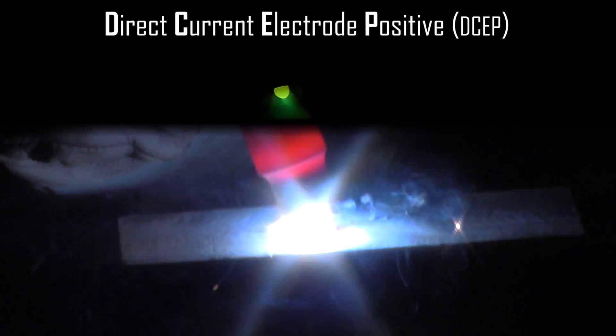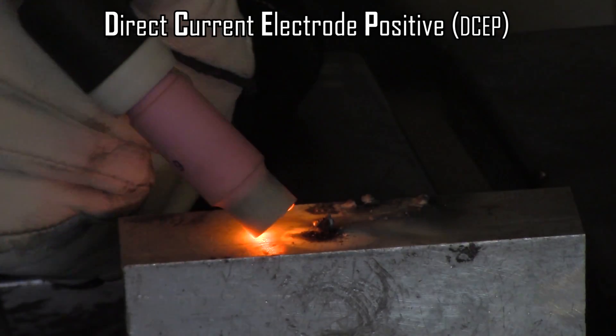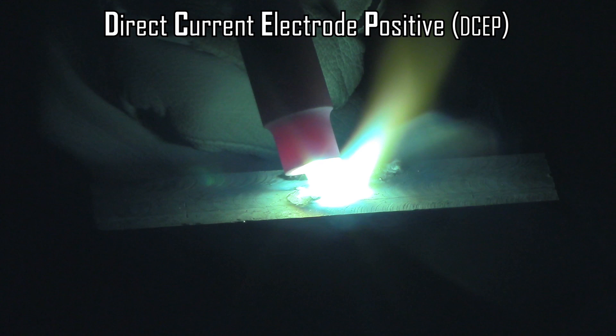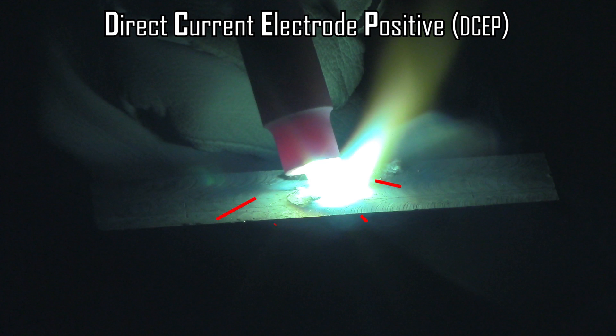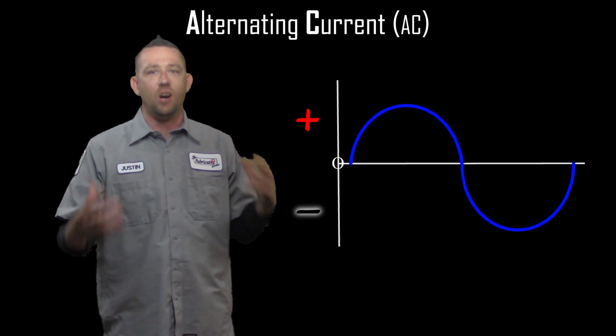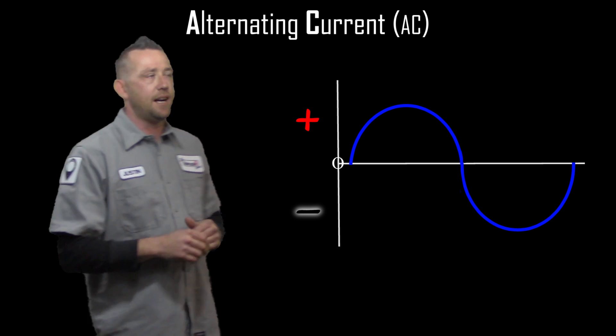Everything gets ridiculously hot on DCEP — it's impractical and we don't actually use it. There is a use for the electrode positive side, and that's on aluminum. All of the current goes up into that tungsten; instead of being focused and coming out of it, it goes into it, which creates a lot of resistance and a lot of heat — that's why it melts. Now that we have the DC side figured out, let's talk about what happens on the AC or alternating current side.